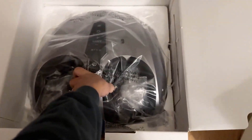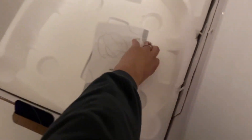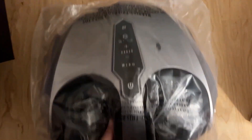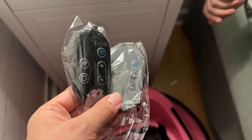I actually treated myself for Christmas because I had been wanting one of these for a long time, so I did quite a bit of homework before purchasing. It's not super heavy, but it's heavy enough to where it feels like good quality. Here are the directions, but honestly I didn't really read through them — it was so simple. I just started hitting buttons and messing around with it.